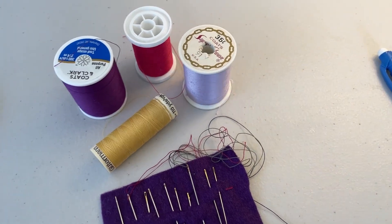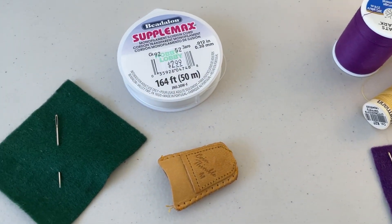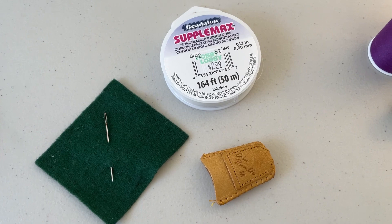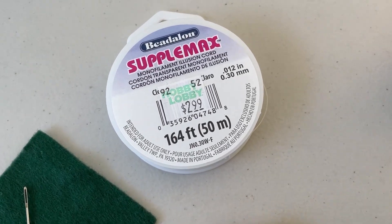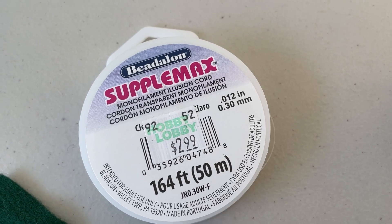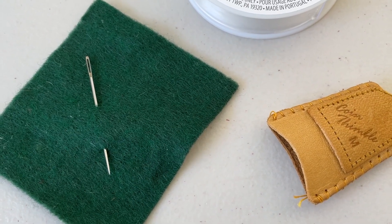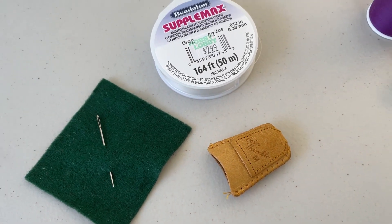In addition to the sharps needle, you'll also want a needle with a much larger eye — for this I chose a crewel needle, or you could use an embroidery needle. It has a nice elongated eye, which we want because we're going to be using it to thread the monofilament illusion cord — it's basically beading cord, very much like fishing line. You're also definitely going to want to grab a thimble, because we're going to be going through several layers and you want to protect your finger.